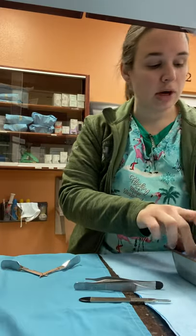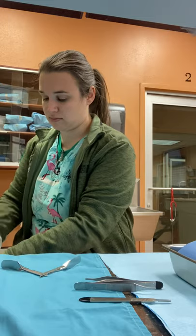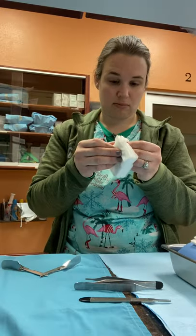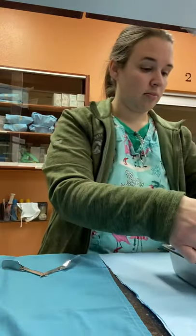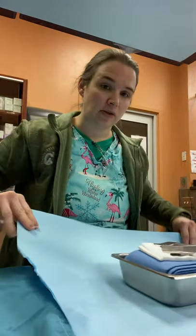Then we will place a large drape over it with our indicator strip and our forceps and blade holder. We also place eight gauze in the surgery pack. This is what our general surgery pack looks like before wrapping. Now we will wrap it — double wrap — in the CSR wrap, put our indicator tape on, and get it ready for the autoclave.